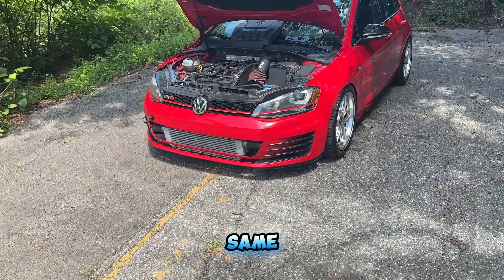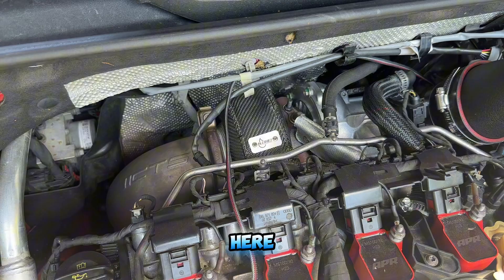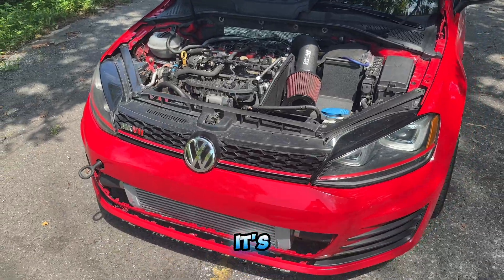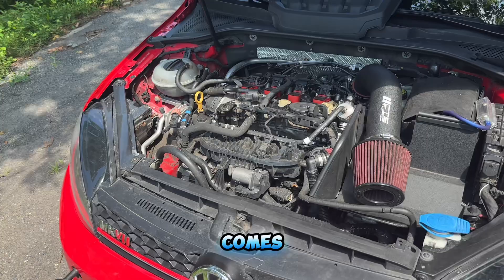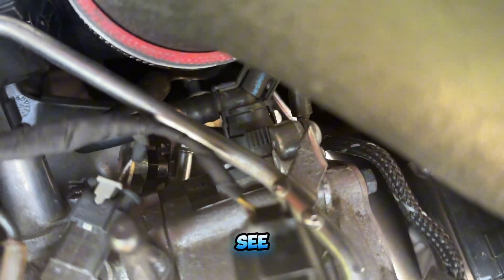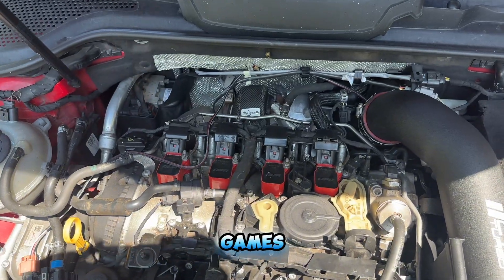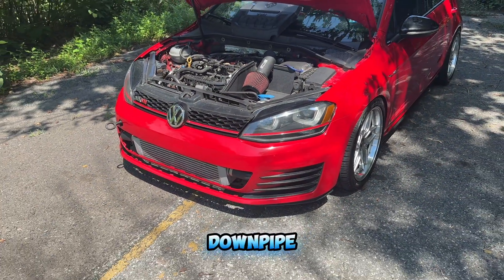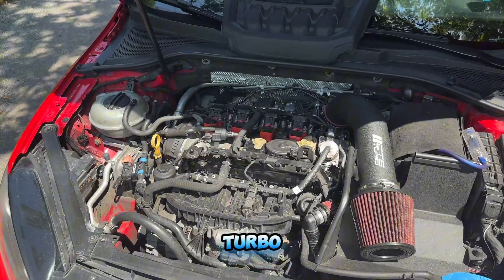Now if you know about this car and you saw the clip when I was talking about the downpipe, you probably paid attention to this right here. This is an upgraded turbo — this is an IS38. This is a turbo out of the Volkswagen Golf R. It's not the hybrid, it's not the IS38 Plus, it's just the IS38. This was an ECS Tuning kit that they sold. It comes with a nice turbo heat blanket for the hot side and a turbo muffler delete. This is where you're going to get a lot of your power gains. While the IS28 is a great stock turbo, you can max it out pretty quickly with intake, downpipe, and tune — you're getting close to maxing it out.